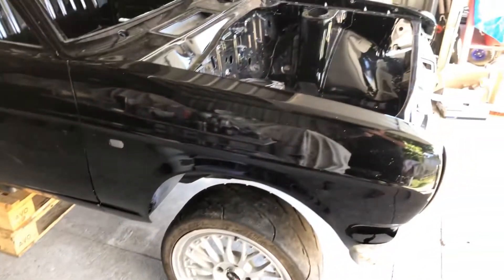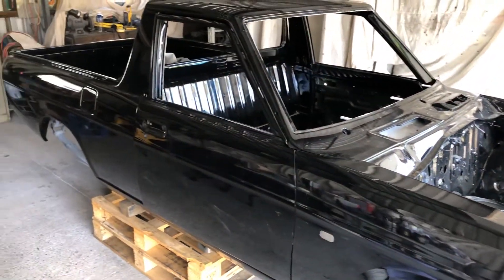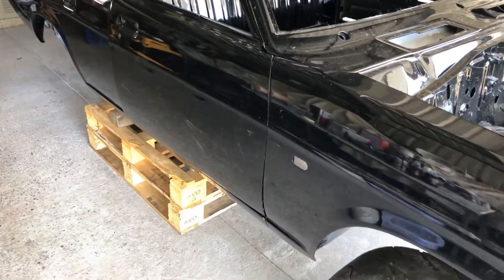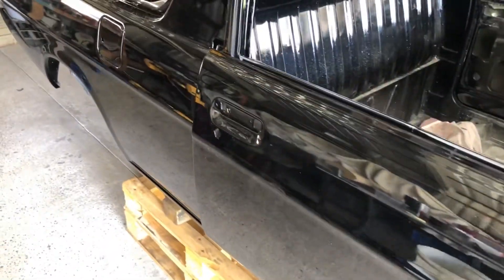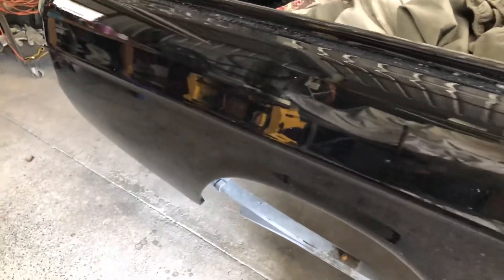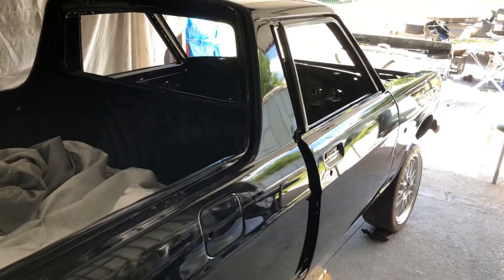Here is the reveal of the new color for the Datsun ute. It's not just a straight black — it has a metallic fleck through it with a bit of green as well. It's come out really, really nice and the boys are really happy with it. Let's take a look at the engine bay.